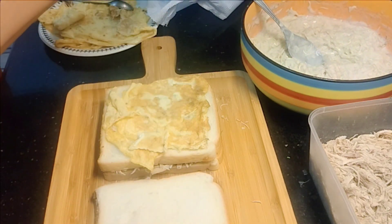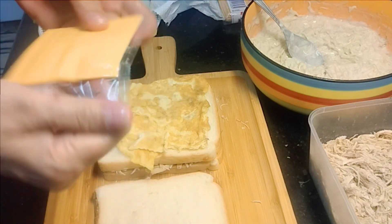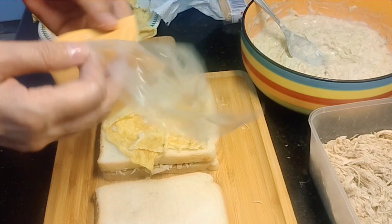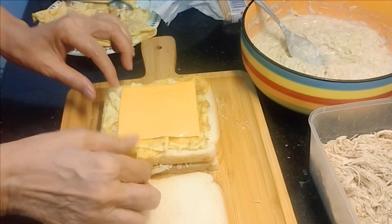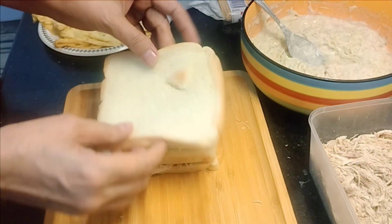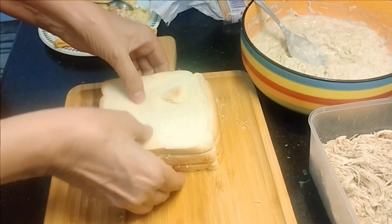Now we will put the egg in a slice. I will not put the egg in a slice directly — I will make them a little bit so the egg will melt. Our sandwich is ready.